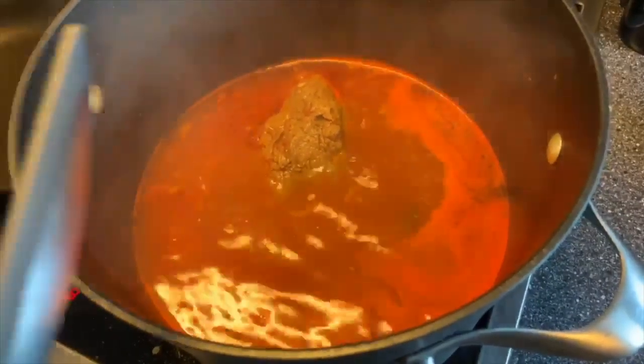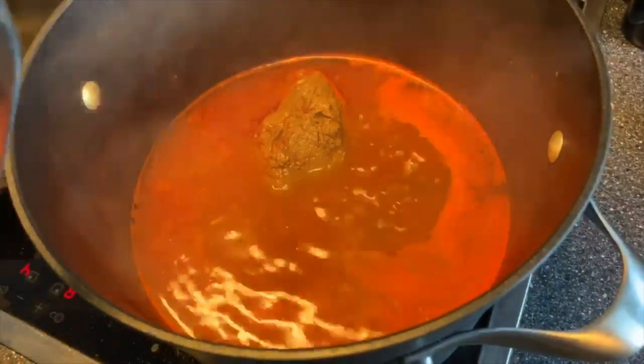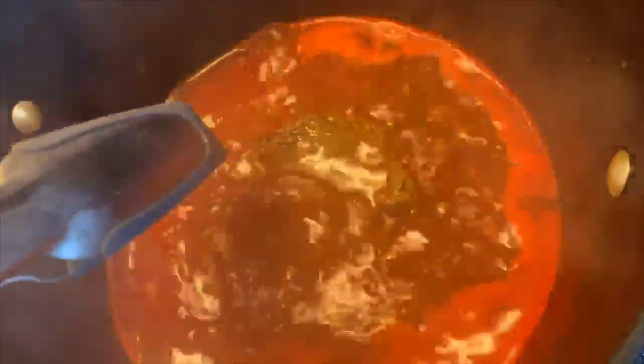It's been about two hours for us, and this is how you'll know if your birria is ready. See how it's just pulling apart? That's exactly what you want to see.